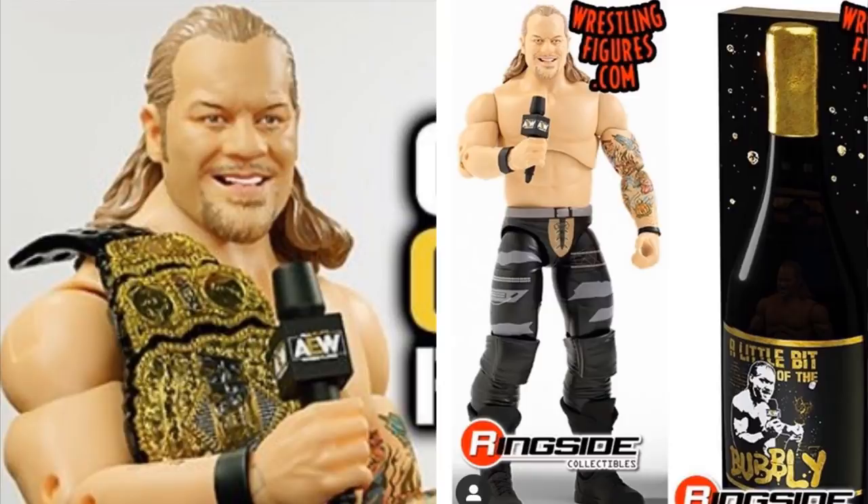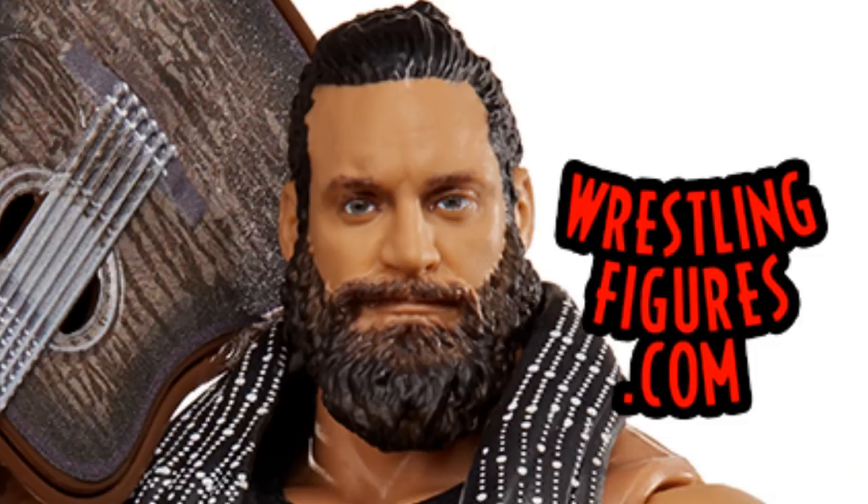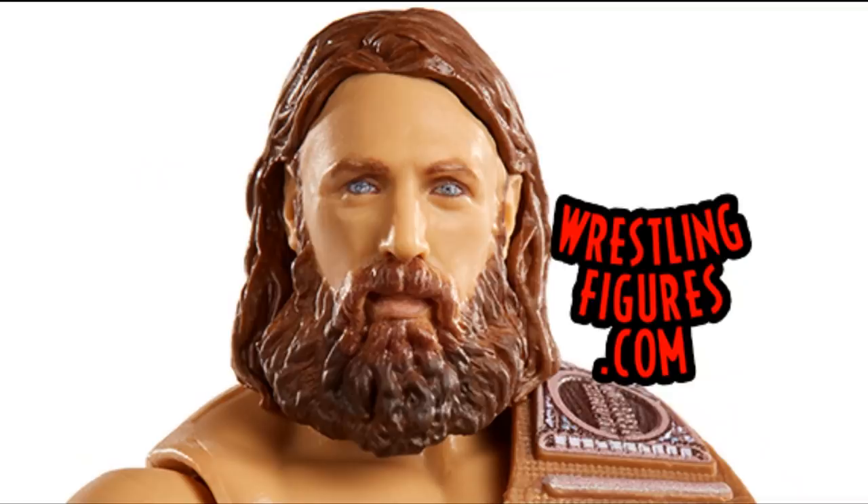The Chris Jericho figure looks like it is the final product. All the other figures — Cody, Brandi, Kenny, the Bucks — that we saw at New York Toy Fair feel like prototypes and are not officially done. You can also see on the Ringside exclusive they don't have the shoulder peg holes, though one of the lead designers said the peg holes are supposed to be on the figure. Compared to Mattel, these AEW figures are going to have True Effects technology, which is excellent.